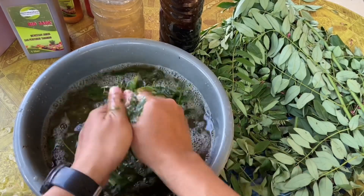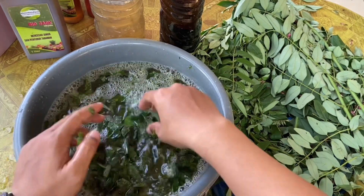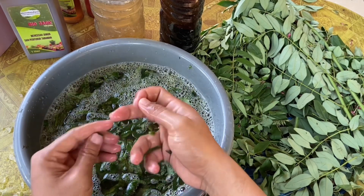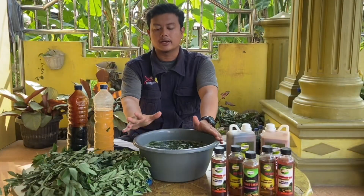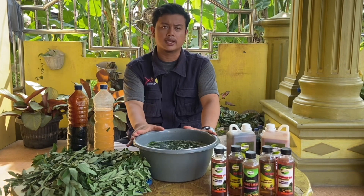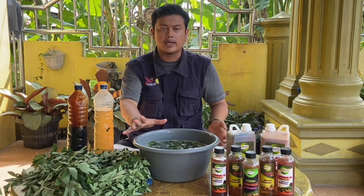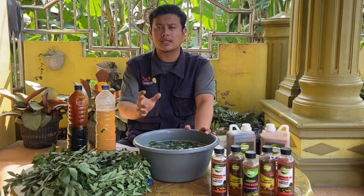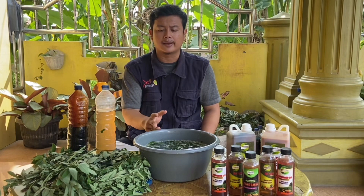Setelah kita aduk sampai merata dan semua bahan telah tercampur, pupuk organik cair ini bisa kita lakukan fermentasi selama 7 hari. Larutan pupuk organik cair dari daun indigopera ini telah siap difermentasi. Setelah 7 hari, pupuk organik cair ini bisa kita aplikasikan langsung ke tanaman. Dari wadah ini bisa kita tutup atau kita masukkan ke dalam botol, lalu simpan di tempat yang tidak terkena sinar matahari langsung ataupun yang bisa dijangkau anak-anak.